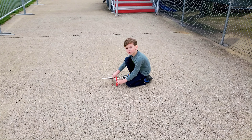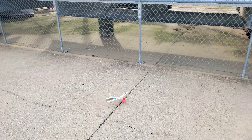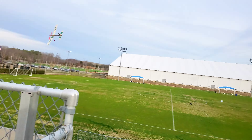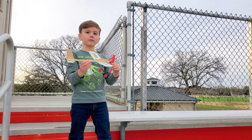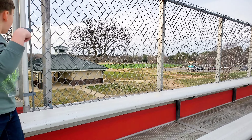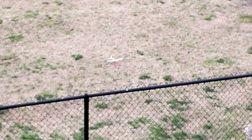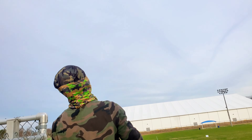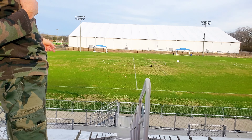First launch off the ground! We're trying to play around — we're going to launch this thing off the bleachers. Well, it landed. That was cool!